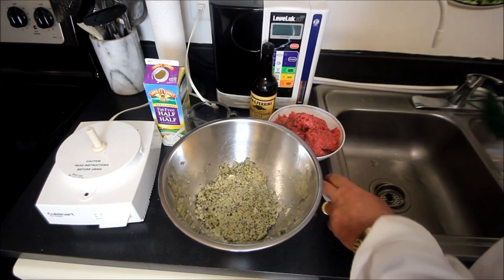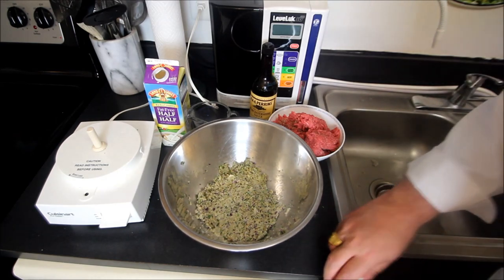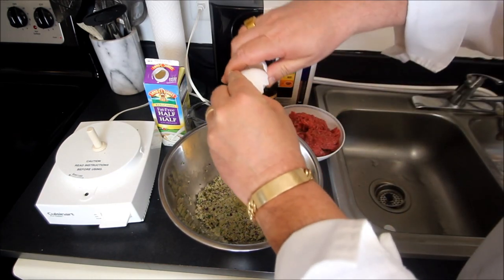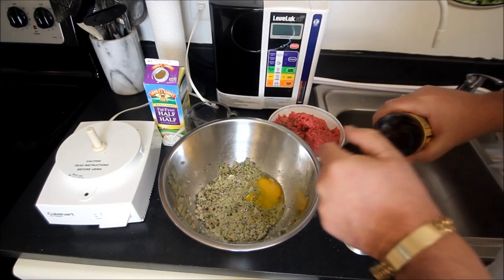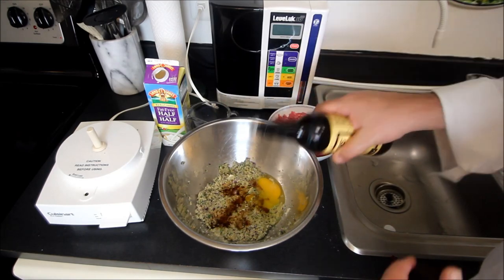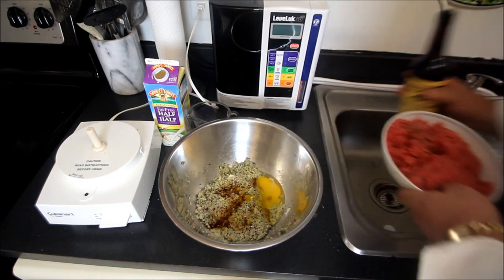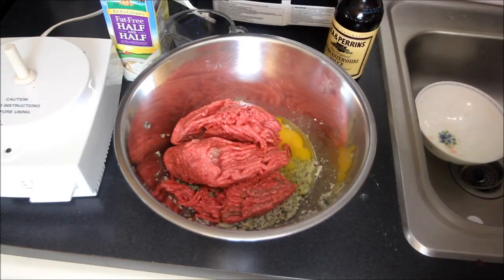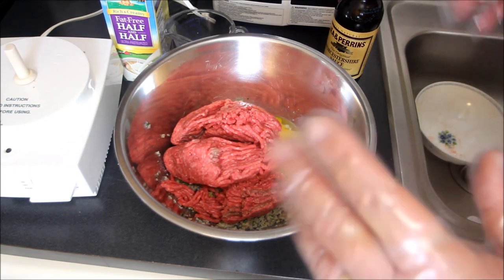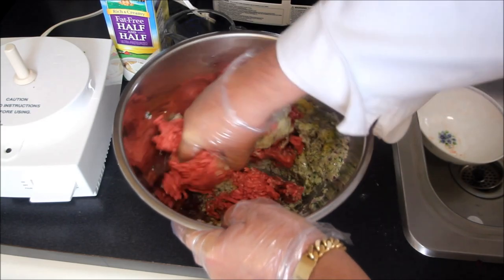To this, I'm going to add in one egg, a tease of Worcestershire sauce, and one and three quarter pounds of ground beef. Now that we have all of our wet ingredients, all of our meat, and of course breadcrumbs, what we're going to do is we're just going to blend this all together by hand.